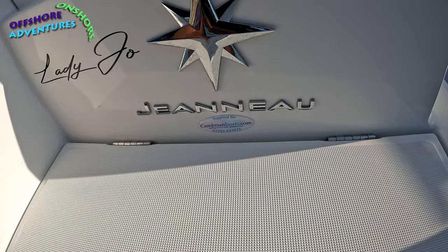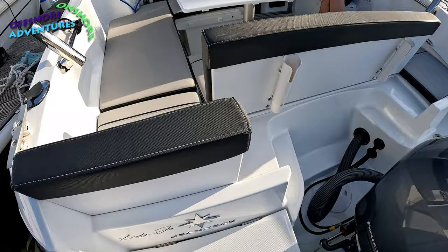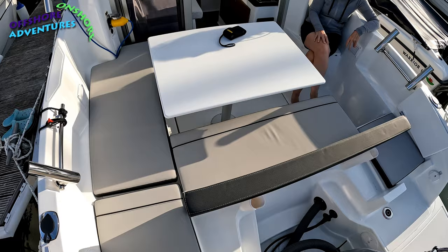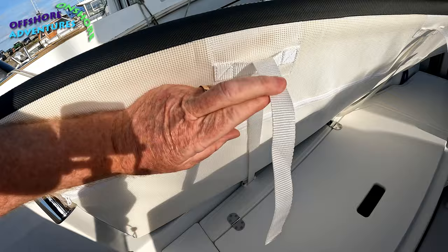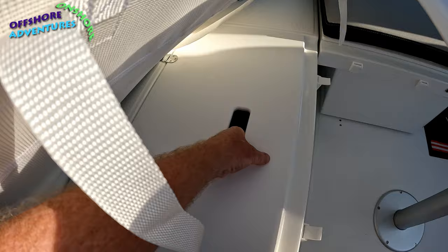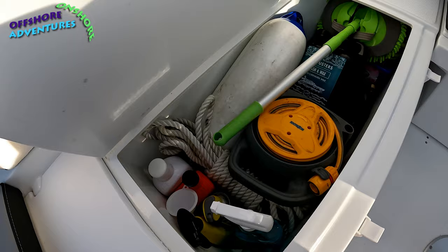Cambrian Boats' Robin supplied Lady Joe to Clive — there are one or two other things we've filmed from Cambrian Boats at their dealership in Swansea. Now, hiding under some of these areas is storage, so let's look at the storage options in the back cockpit space. Under the port side cushion you've got straps that hook down and tighten to hold the cushions firmly in place when underway. Under there is a really good-sized storage space — Clive's got all his cleaning bits and pieces in there.